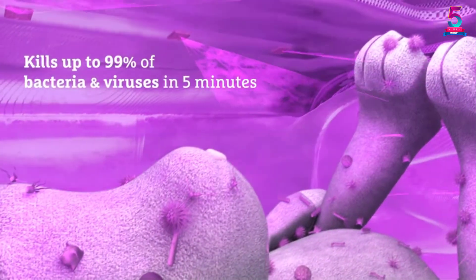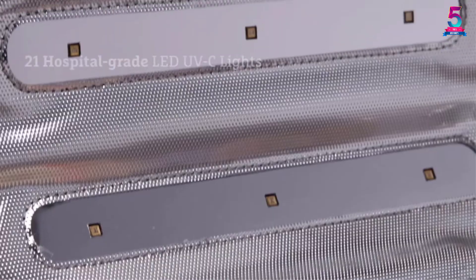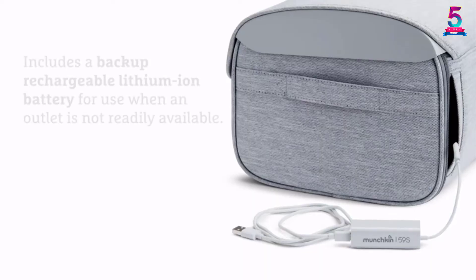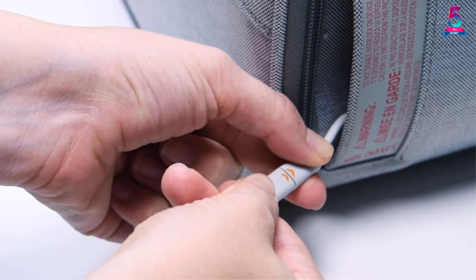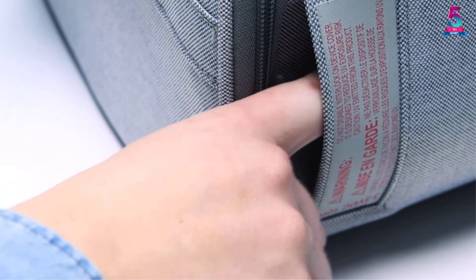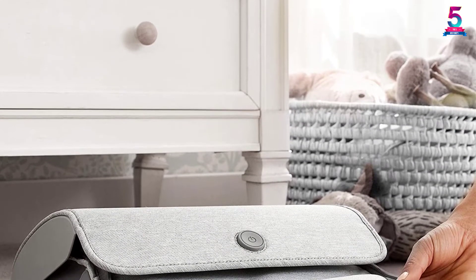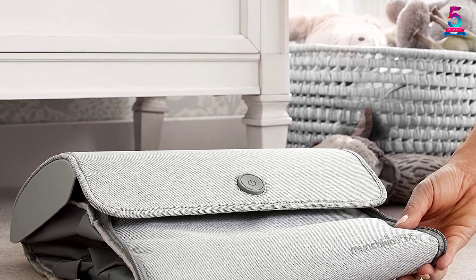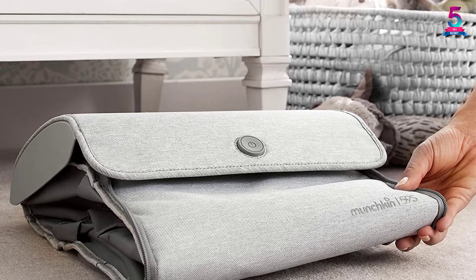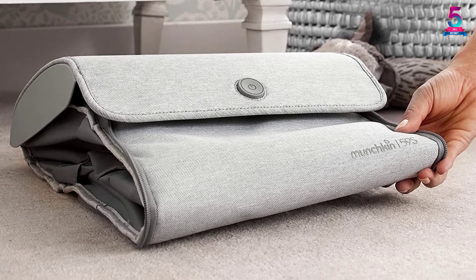With only one touch of a button, you can sanitize up to 99.9% of germs in fabrics, dolls, and more. Since it only uses UV light, you are assured of a safer unit free from chemicals and heating. It is powered by 21 gold-plated UV LED beads with over 3,000 hours of lifespan. When the flap is open, it automatically shuts off to keep children safe at all times. Moreover, it comes with a rechargeable battery pack that makes it ideal for use while traveling.